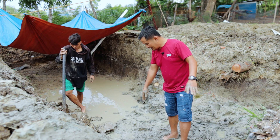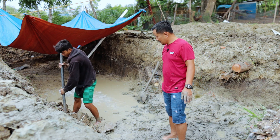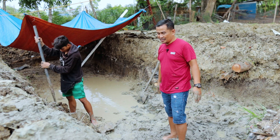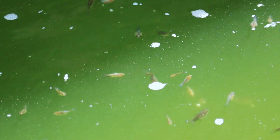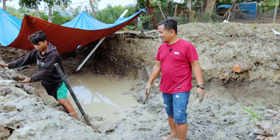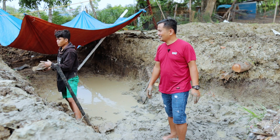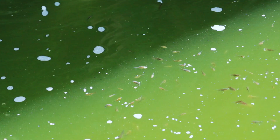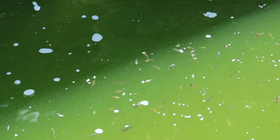This is about the fifth day since we started digging and we are now almost complete. We're hurrying this up because our fry is already very congested in a very little space. I'm afraid they will die, because at any moment we can experience a power interruption. If they're crowded in a tank, they will certainly die in just a matter of minutes — maybe five minutes after the power interruption, they will be gasping for breath.